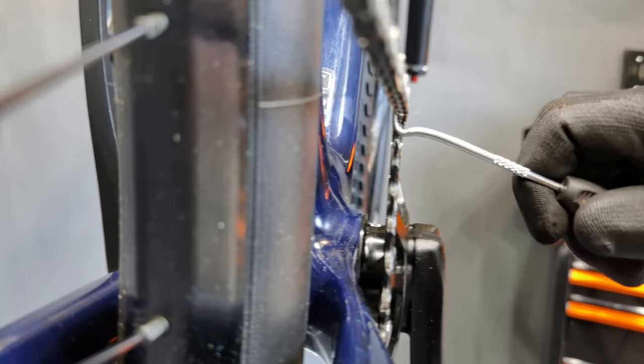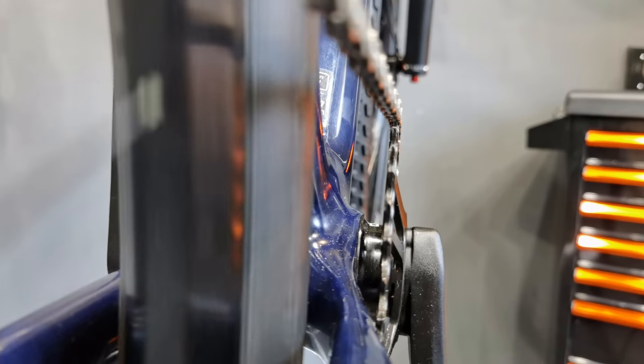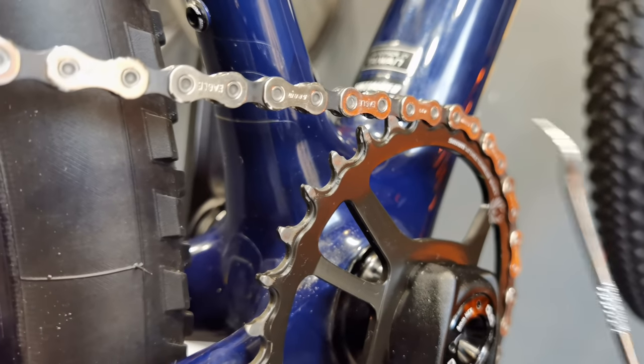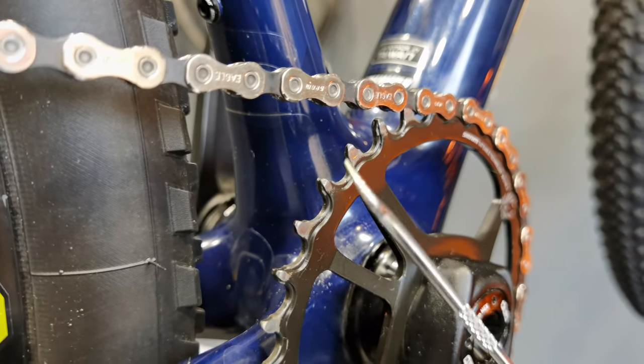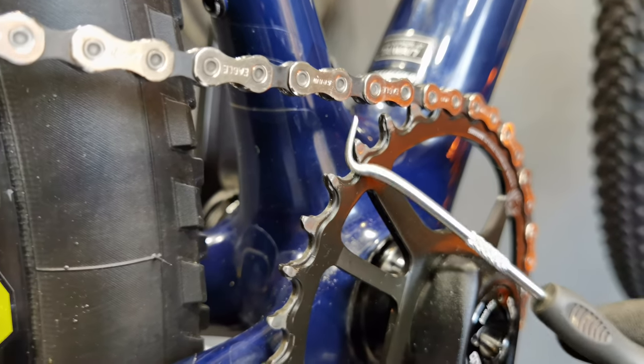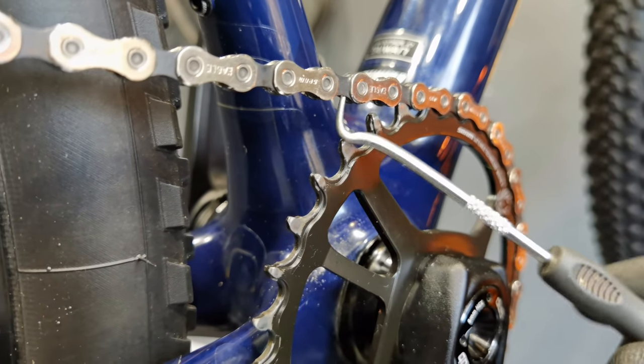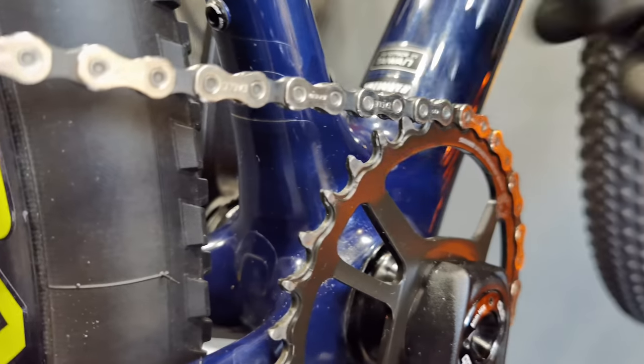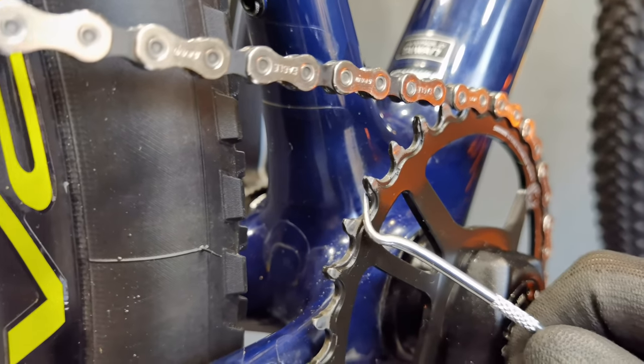You can see what happens: the chain comes from the left side, from the inner side, and doesn't hit the teeth exactly. Each tooth has to take it and pull it to the outer side, creating friction — and that's where we lose power. What makes it worse is the narrow-wide tooth pattern on 1x drivetrains, where one tooth is narrower and the other wider to fit the outer and inner links better, since there's no front derailleur. This prevents chain drop but creates even more friction between the chain and teeth that are far off the chain line.